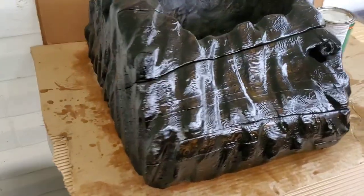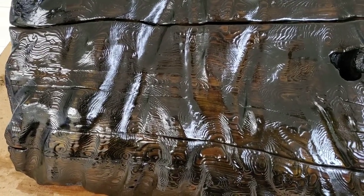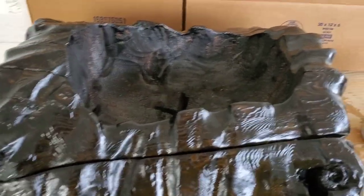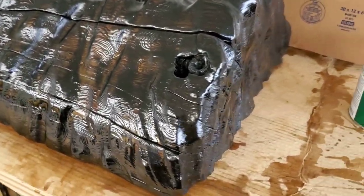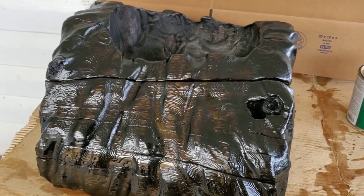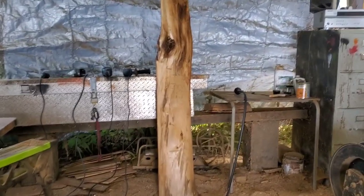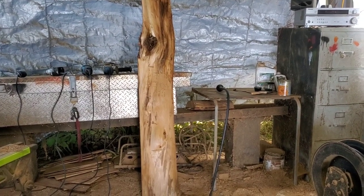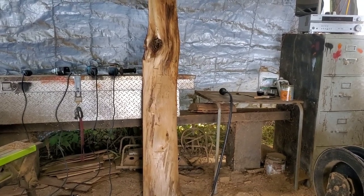Here's a flower pot that I carved, burnt, and did shou sugi ban on — green and blue yesterday. It's just too dark and I'm not happy with it. I put the spar varnish on it and it made it way too dark. The cedar was just too old, and old cedar means dark cedar with Western red cedar. So let's have another try at it today.